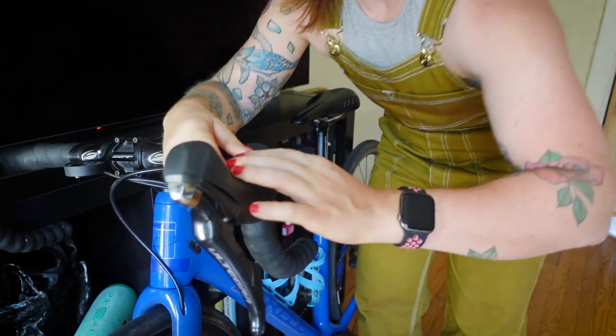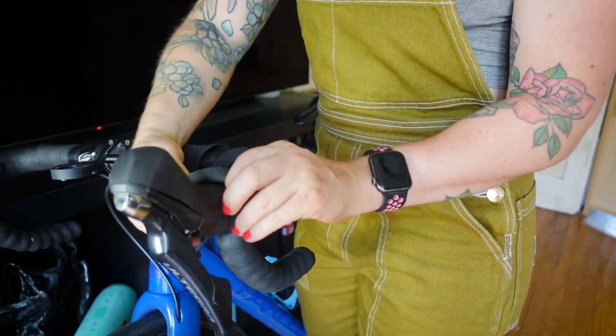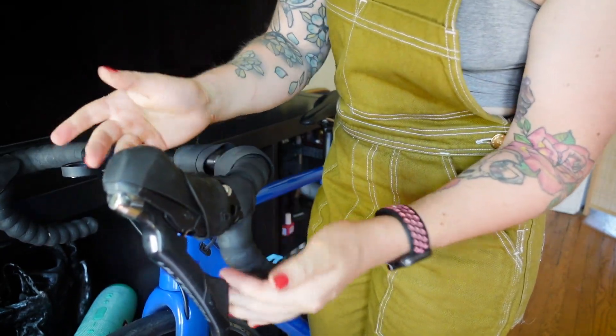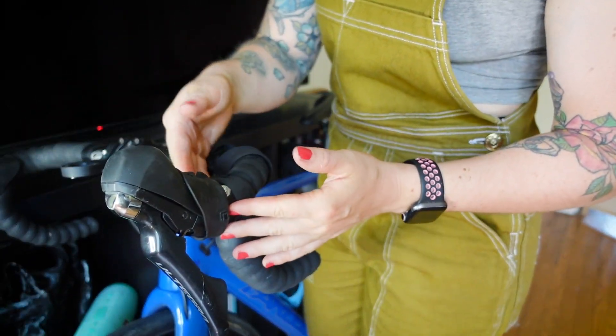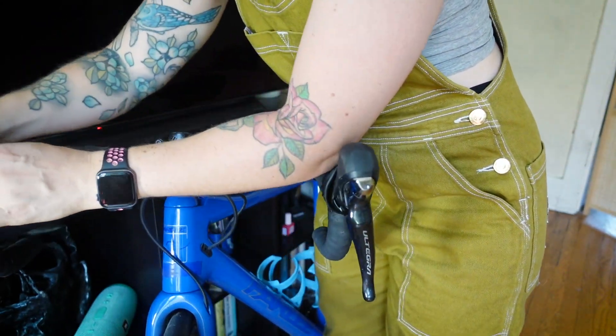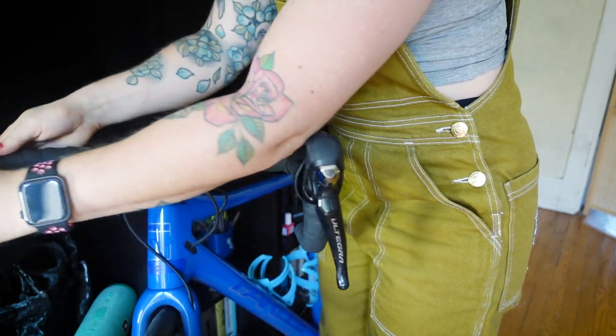There was not much thought put into putting this black bar tape on. So first we are going to take this bar tape off. I'm just going to flap the hoods off. This is a really good time to clean underneath your hoods if you need to. This bike is still fairly new.